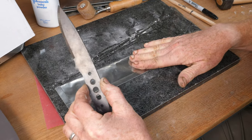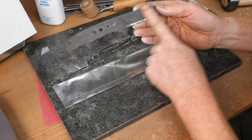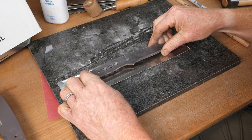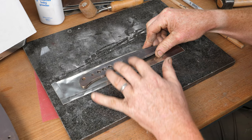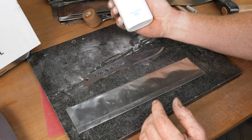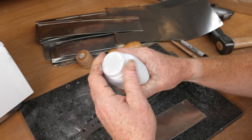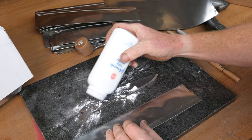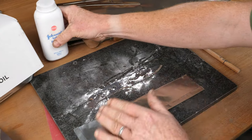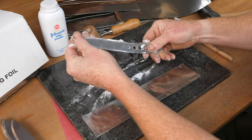One issue with this high-temperature foil is that at those temperatures, if you've got a very smooth blade it'll almost weld the foil to the knife blade. To prevent that, I just use a bit of talcum powder - it doesn't have to be a named brand, cheaper the better - just creating a little barrier to prevent the blade sticking to the foil.